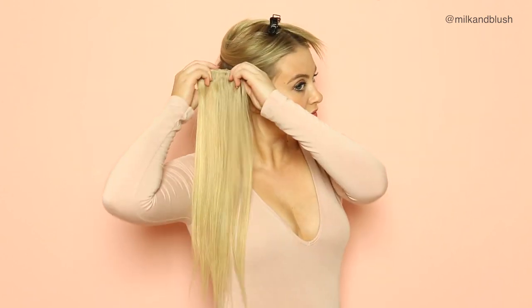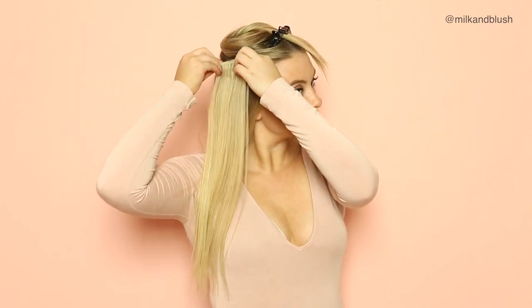Now we can move on to the wefts at the side. Section off your hair wherever you feel comfortable and place in the first two-clip weft, then do exactly the same on the other side. Then section off your hair just above these two clips and place your remaining two-clip wefts, one on each side.